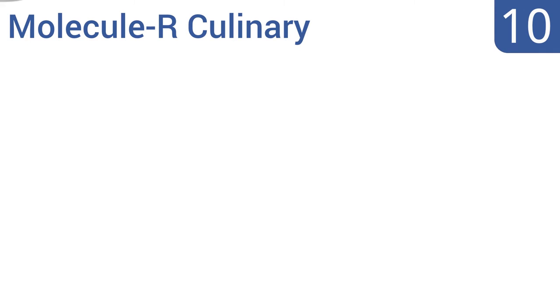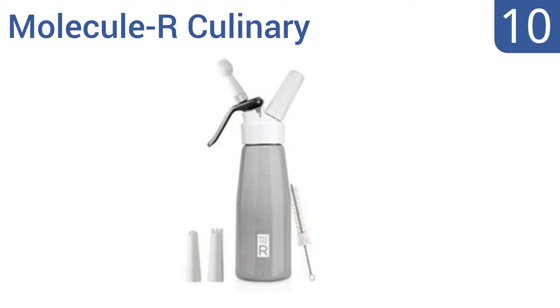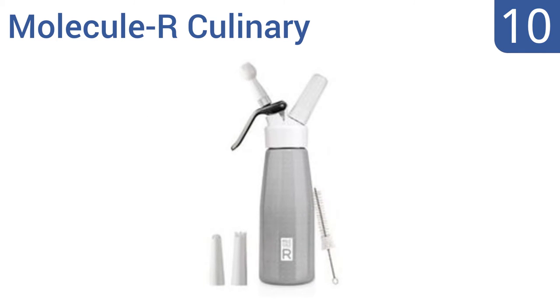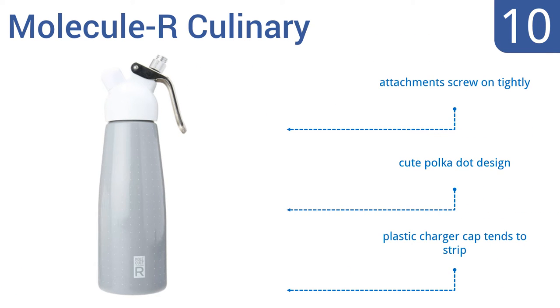Starting off our list at number 10, the Molecule R Culinary works great with food additives such as Japanese agar and xanthan gum without getting messy. It's perfect for molecular gastronomy. Unfortunately, the lever can be a bit stiff. The attachments screw on tightly and it comes in a cute polka dot design, however the plastic charger cap tends to strip.